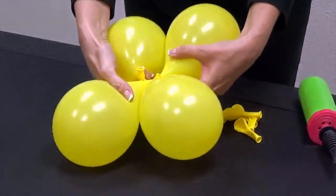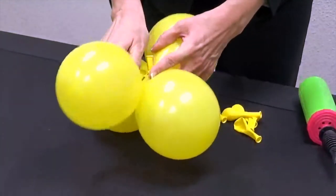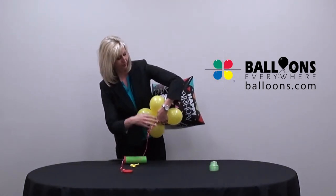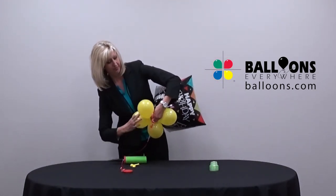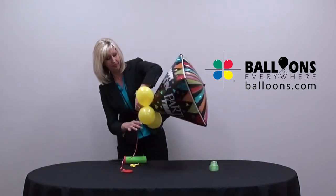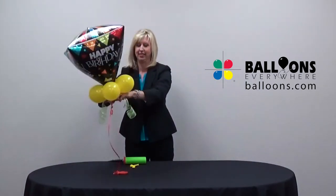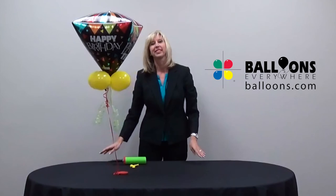For a professional finish, ensure all four balloons are inflated to the same size. Place the collar under the primary balloon. Pull the curling ribbon through the balloons in the collar. Twist the balloons around the ribbon to secure the collar in place.